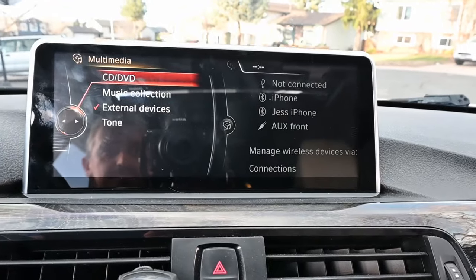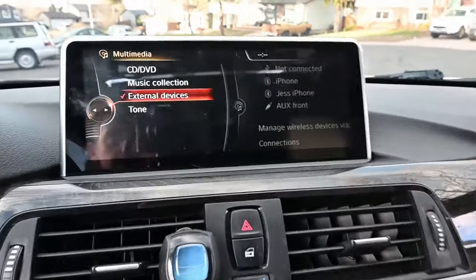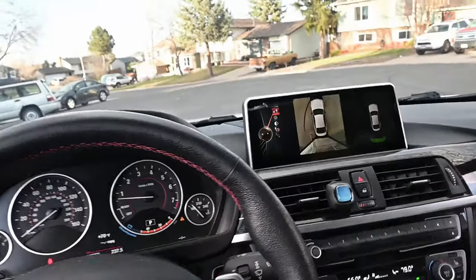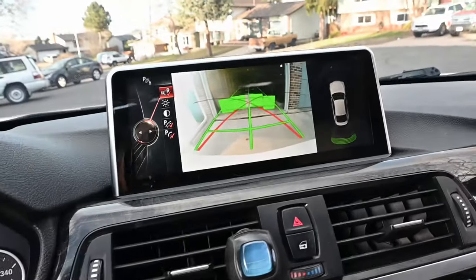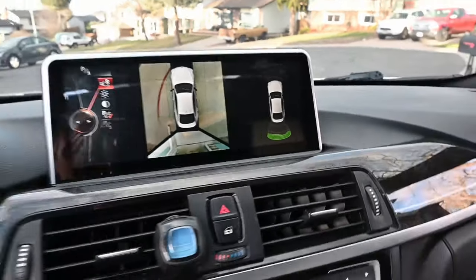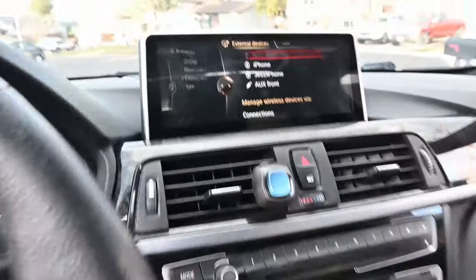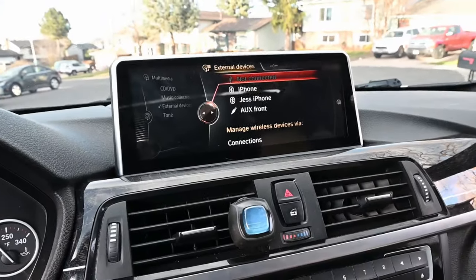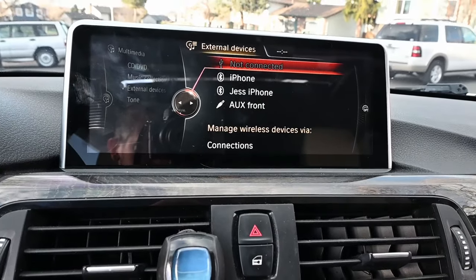In my case I have the 10.25-inch screen; stock was 8.8 but we'll go with this because it's the same setting. All you have to do is check that, go back, hold the Menu button, and now everything looks normal. And man, this thing is just huge — that's crazy. A big screen! Anyway, next we're going to go ahead and connect it to CarPlay using the cable first, verify everything works, and then go from there.